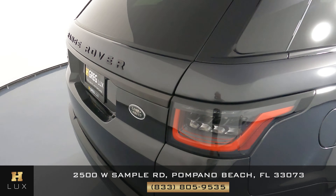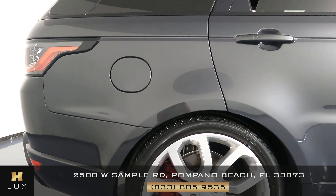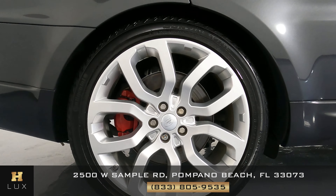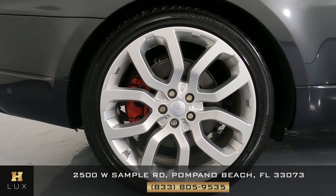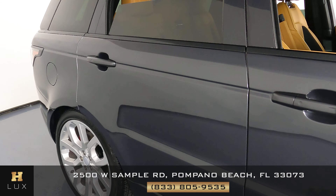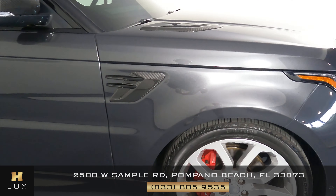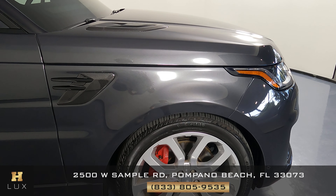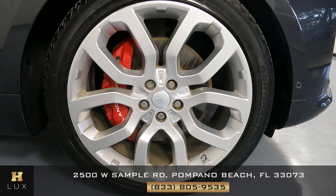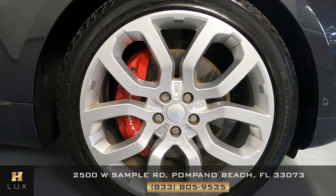That means we can go ahead and move on to the other side of the vehicle — the passenger side — starting with this panel. No signs of damage. What about this wheel? This wheel is in perfect condition. Now let's check out the doors — everything's looking good here. And the rear passenger fender looks perfect as well. I can safely say that all the wheels, including this last one, are in perfect condition.